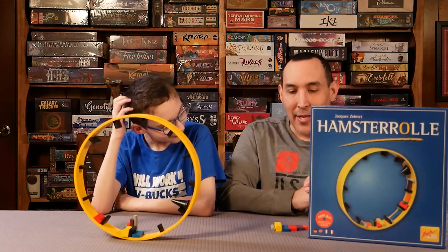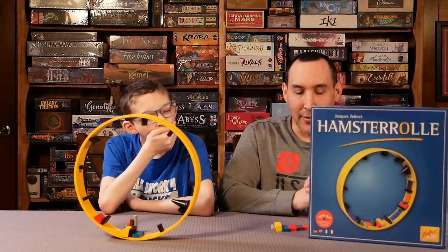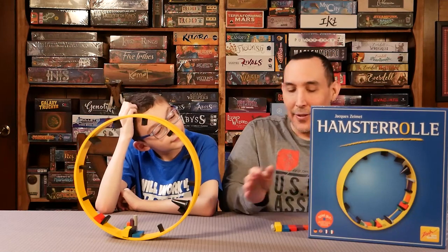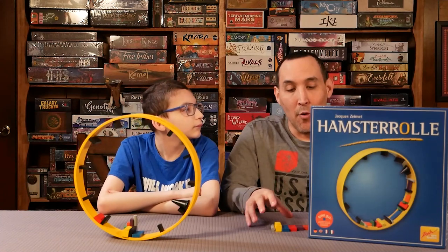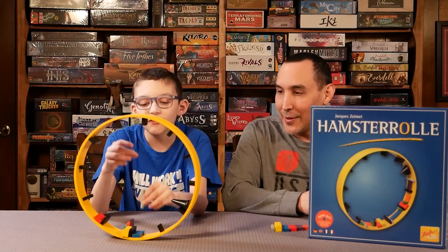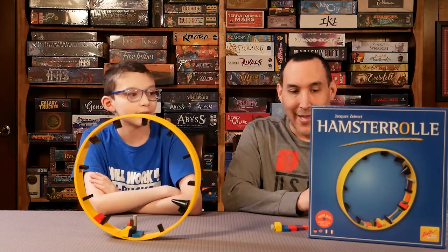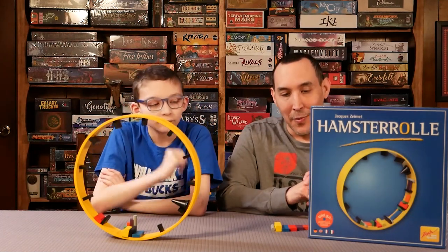For me I would give this a 4.5, like an 8.5 out of 10. Just a great dexterity game. The one thing is the number of pieces — I wish there was an expansion that would have more different weight pieces. I would say if they had certain shapes, like a triangle, a cylinder, or an octagon or something cool like that — if they had more shapes, that would be amazing. An expansion for this game would just elevate it because you'd be able to implement more shapes into the wheel.